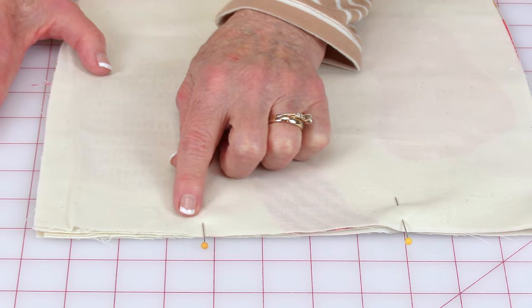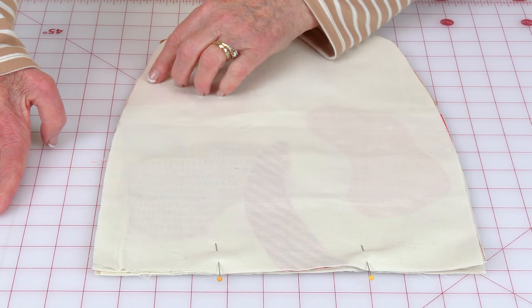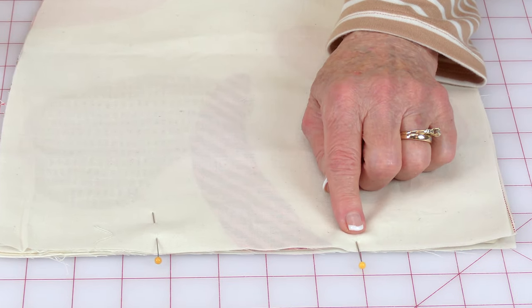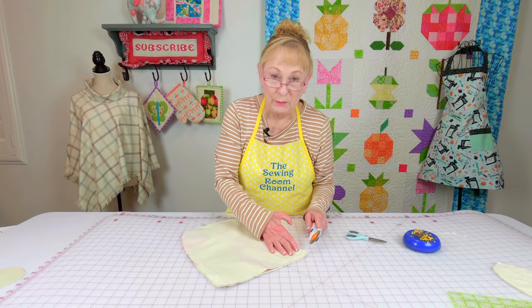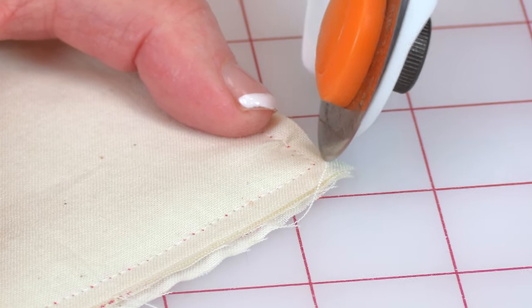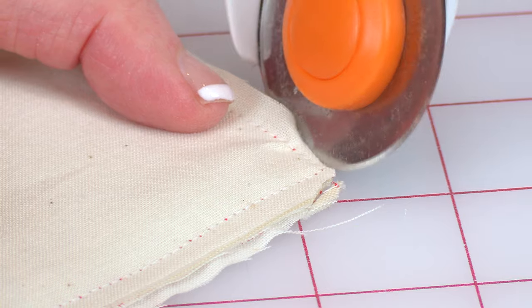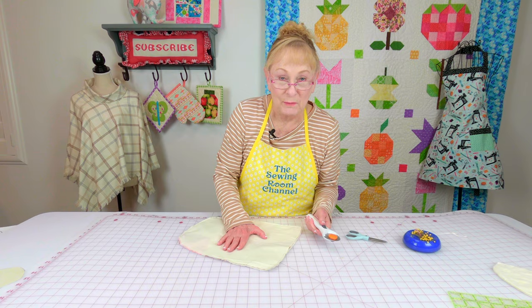Start here, back stitch, stitch down to this corner, then go all the way up and around and down to this corner, then come over here and back stitch. Trim some of the fabric off the corners at the bottom edge — just cut a little bit going off this way and a little bit on each side. This helps relieve the bulk so when you turn it front side out it's not so hard to get your corners to come out.